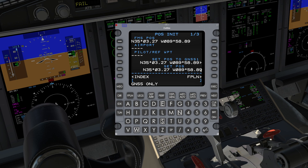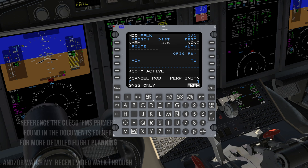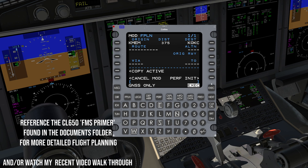From the POS-INIT page, press FPLN Flight Plan R6. Enter the origin and destination airports. As a rule of thumb on this FMS, anything with boxes are the minimum required inputs for computation purposes. Anything with dashed lines are optional. Enter a departure, waypoints, and arrival as required. Resolve discontinuities, and then press Execute.